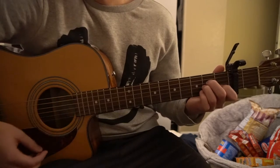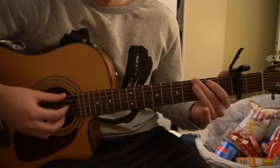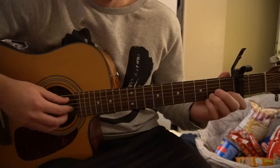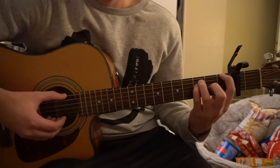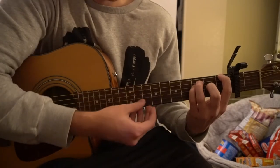We've got a couple of chords to learn here: we've got an A minor, an E chord, a G chord, and an F chord as well. But we're not going to do the bar chord — we're just going to do this simplified version, and you're going to play those top four strings.